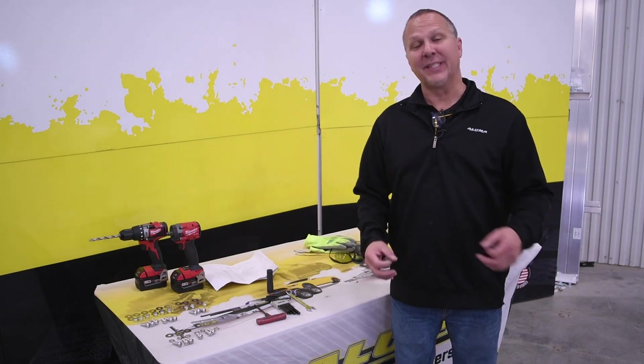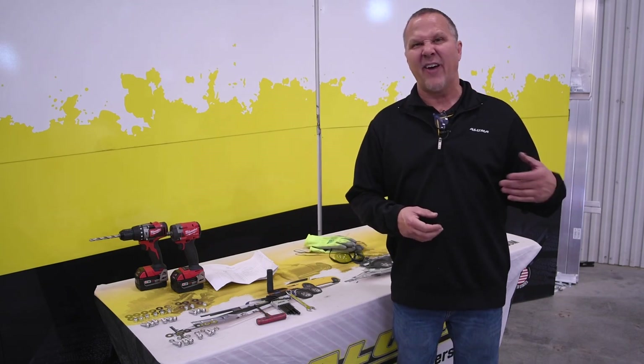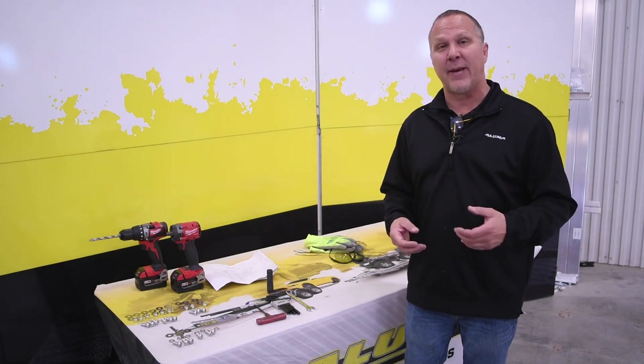Hey everyone, it's Mark at Aluma Trailers, and today we're going to show you how to install the rock guard on your MC210 or MC2F trailer. This will also work on the MC1F — it's just a different trailer, but it's the same procedure.